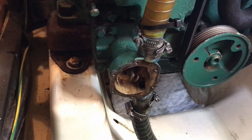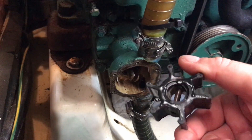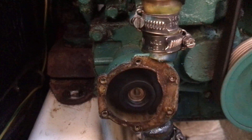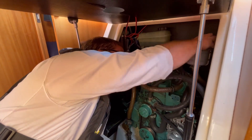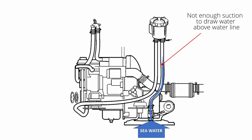Next we move on to the water pump. We take the cover off and remove the impeller — all seems to be well. With the strainer lid still removed, we start the engine to check the impeller is turning properly. I put everything back together again and still no cooling water. So if there's no blockage and the pump is functioning, we have to assume there's a loss of suction somewhere.